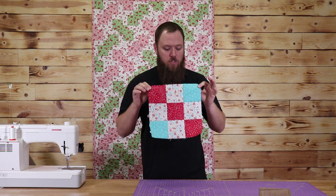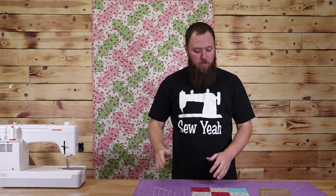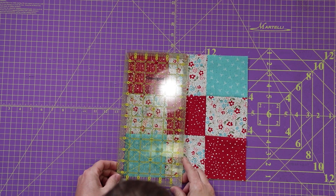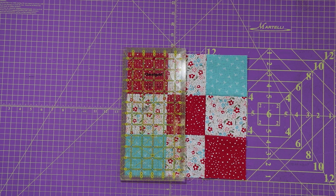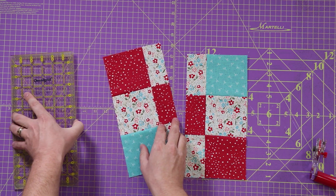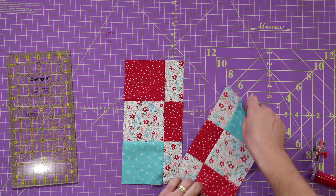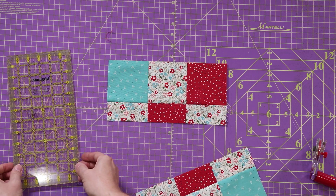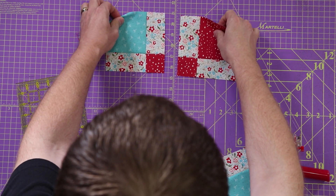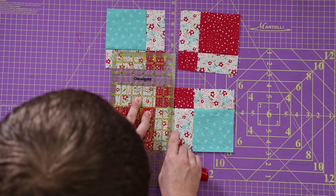Now that I've ironed my block and it's all ready, this is what you're going to do. I'm going to lay it down on your mat and you need to cut this in quarters. So you need to cut it right down the middle and then turn it the other direction and right down the middle. This block is 11 inches square. So I'm going to lay down my ruler and cut this directly in half. Now that I've cut this directly in half, I need to cut it in half the other direction. You can do this individually or together — I'm just going to do it individually just to make sure I don't mess something up. Cut this in half, just like that, and then one more time like this.